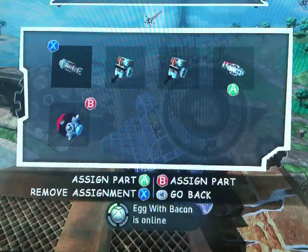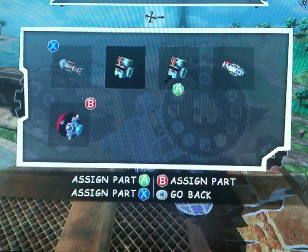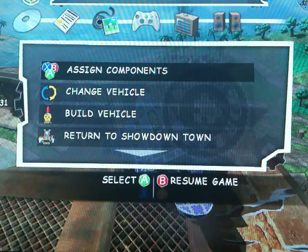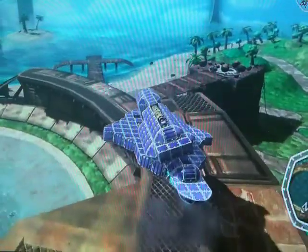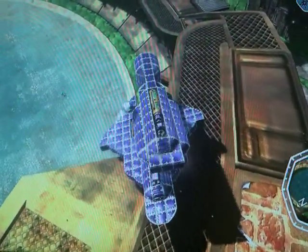Let's assign the components before I have trouble like I did before. Okay, let's go back — so that's assigned to B. Please don't fall off, please don't fall off, okay.